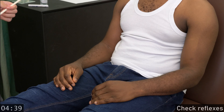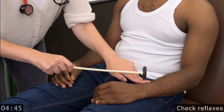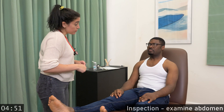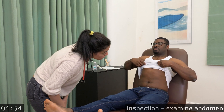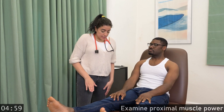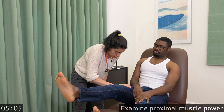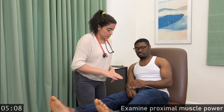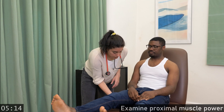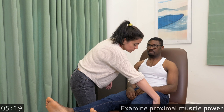I'm going to test your reflexes. Please lift one leg up. Don't let me push it down. Thank you.